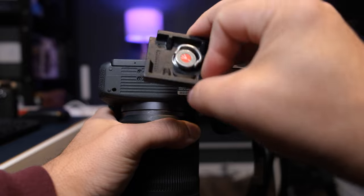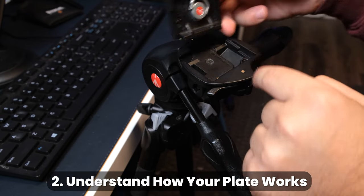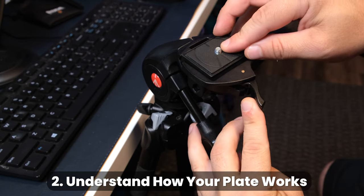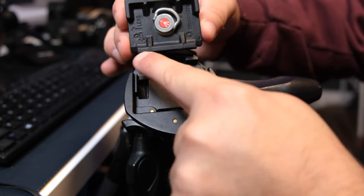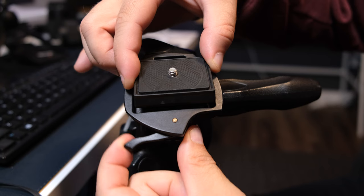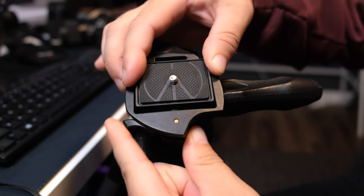Before you attach your plate to the bottom of your camera, take note of how your plate will be fastened back onto your tripod first. To attach this plate, for example, you need to slide the short edge into the groove on top of the tripod, release the lever to allow the plate to fall into place, and then swing the lever back over to lock it down.